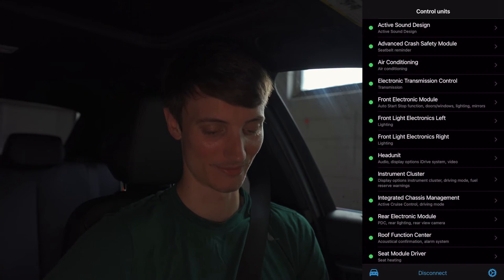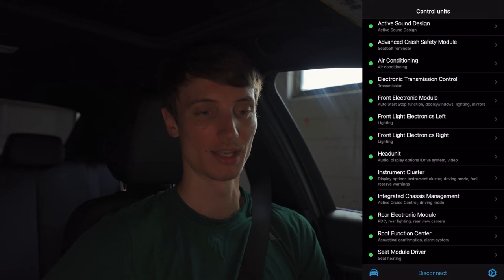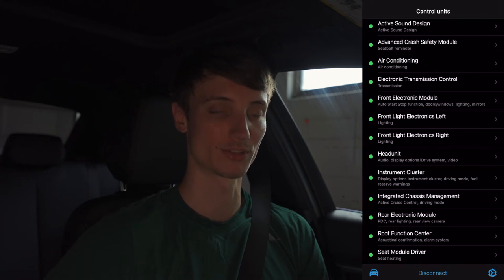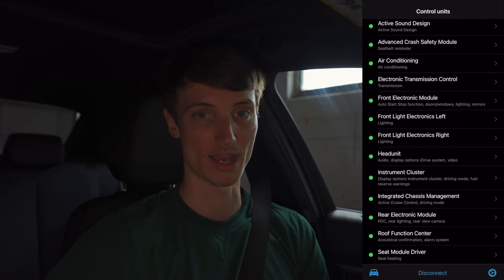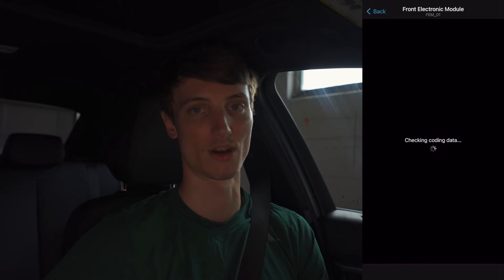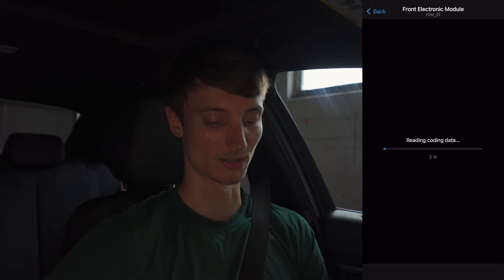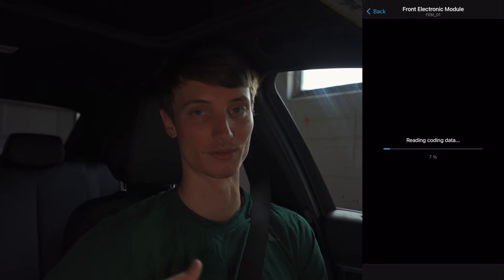The air conditioning module we don't need to mess with. In electronic transmission control, if your car doesn't have the sport transmission setting where you can hit your shifter over to the left in automatic mode, you can enable that feature here. The front electronic module is the main one that was cleared when we got CarPlay programmed in, so this is going to take a little while to load — once it loads we'll go through it.